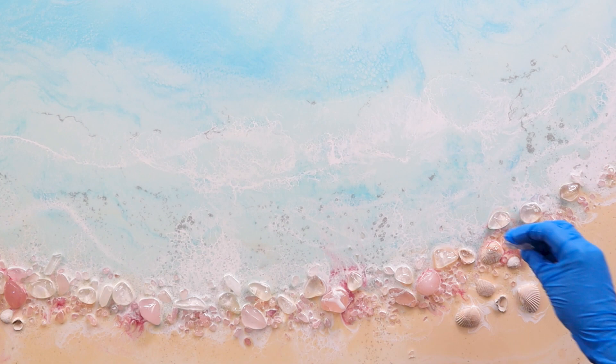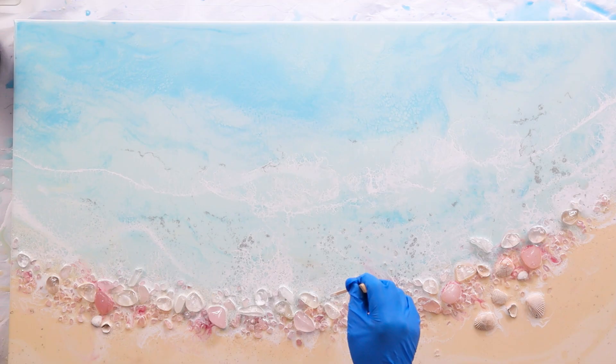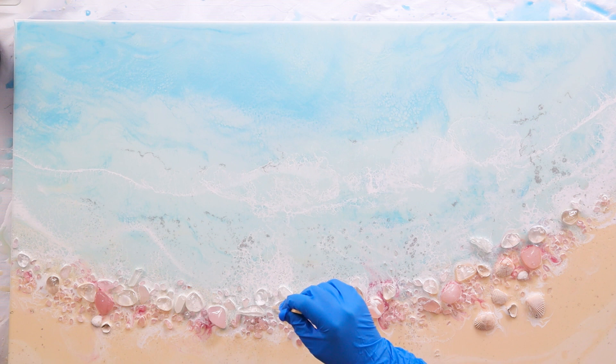You can see all those grey dots in the water — that's the metal powder. Unfortunately you can't see the shimmer at this angle; I'll show you it later at the end, along with some close-ups too.